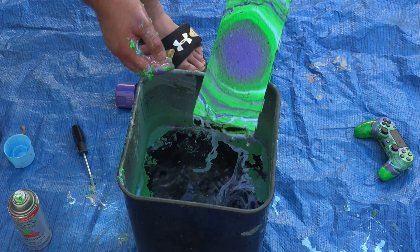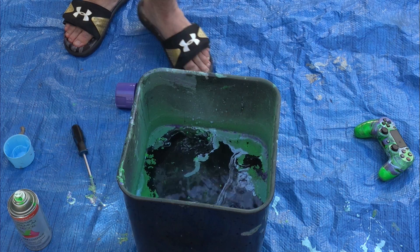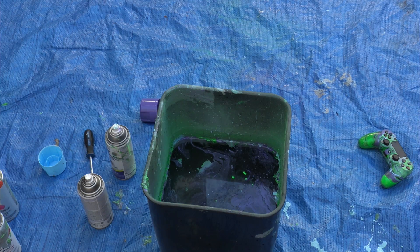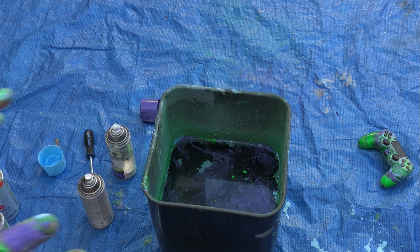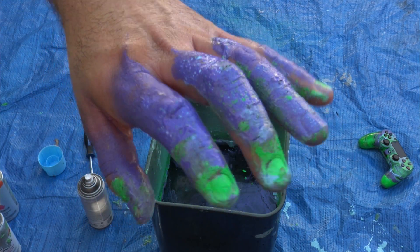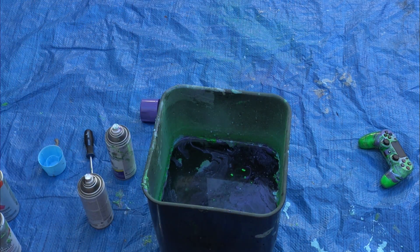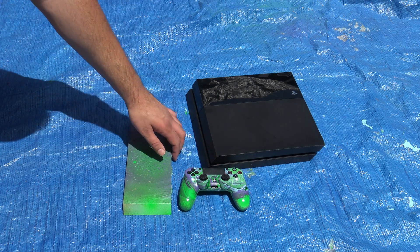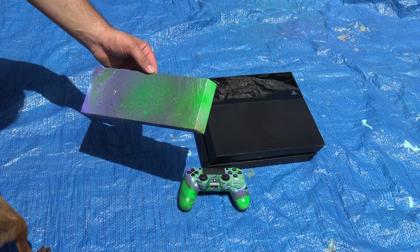When you hydro dip, just go really slowly and go at the angle that you want — and that is how it looks. I goofed up and didn't wear gloves. Wear gloves — trust me, it took me like 15 to 20 minutes to scrub the paint off of my hands. It was brutal, and the hairs on my hand hurt so bad too.